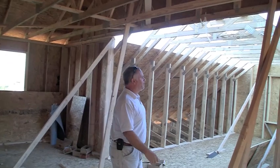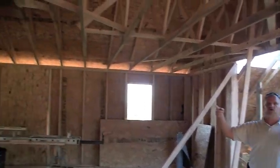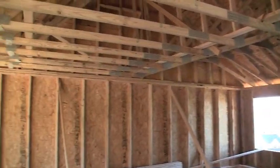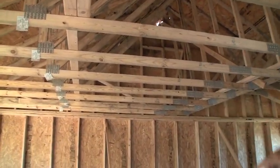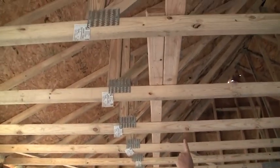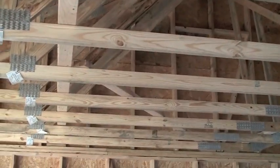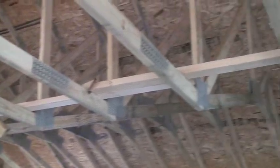We have a couple weekends thrown in there. We were here yesterday and you saw they were finalizing the second floor walls. Today they came out and they set all our trusses. You can see we have some bracing in here — stringer bracing and some diagonal — very similar to the bridging we put in the floor to help tie everything together as one unit.